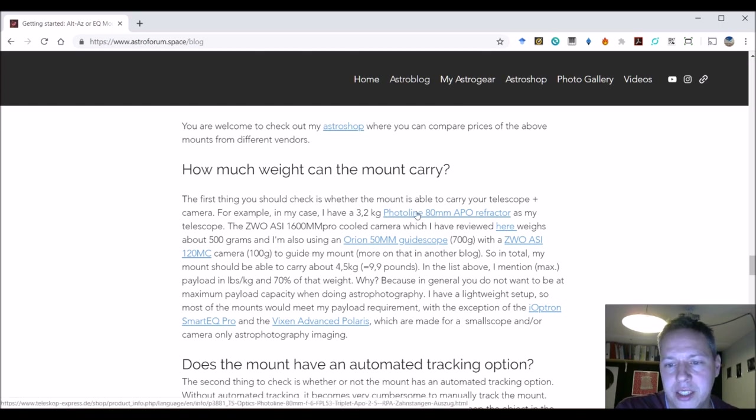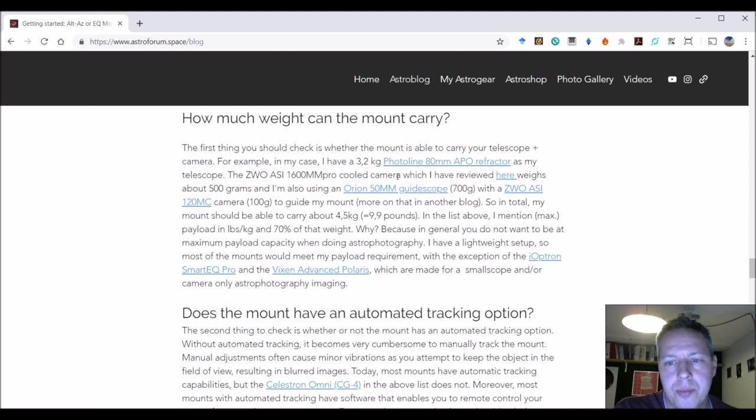In my case I have a lighter refractor — an APO refractor photo line, 80 millimeters, weighing 3.2 kilograms. I also have my imaging camera, weighing about 500 grams. I'm European so I'm using kilos and grams. I also have an Orion guide scope — the small scope on top of my imaging train — weighing 700 grams, and another 100 grams for the 120MC camera attached to the small Orion 50mm guide scope. So all in all I have about 4.5 kilograms, which equals about 9.9 pounds.